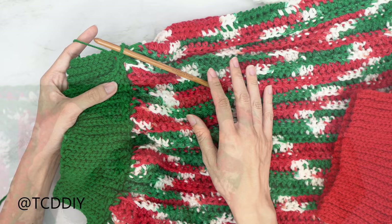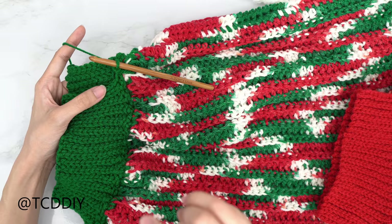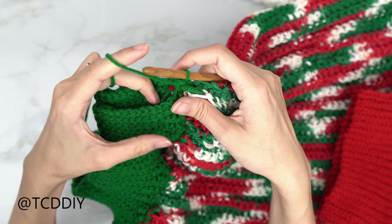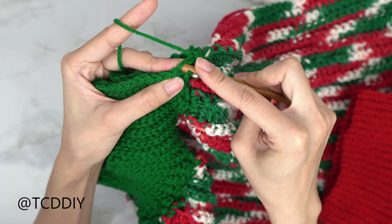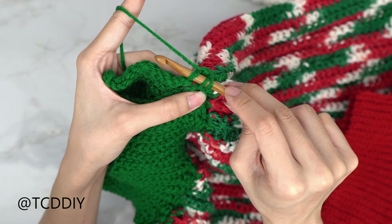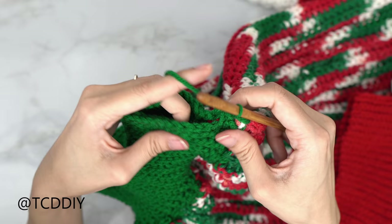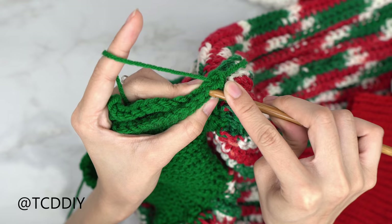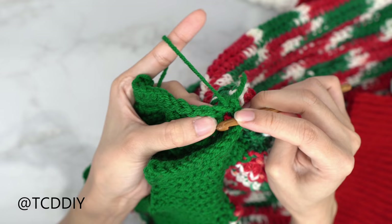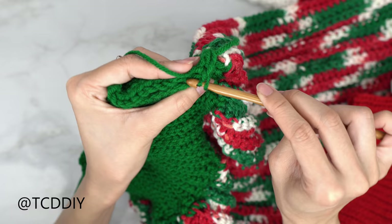We've made it all the way around the bottom and now seam it up the same way as the cuff using outside loop slip stitches. Insert into the front panel's front loop and the back panel's back loop, yarn over and pull through all three loops. Continue all the way down until no stitches remain, then chain up one and cut.